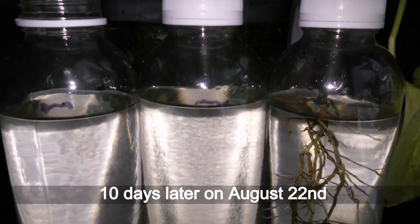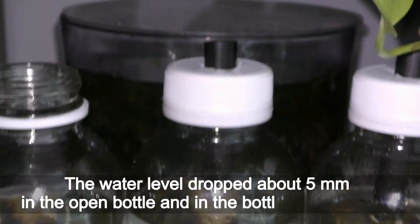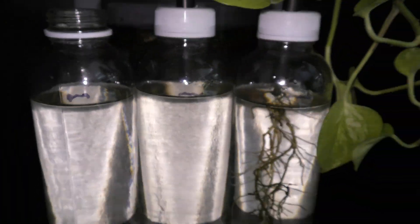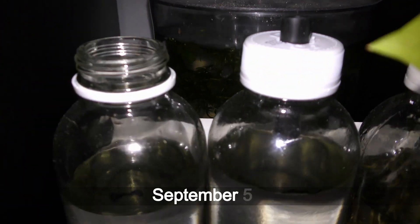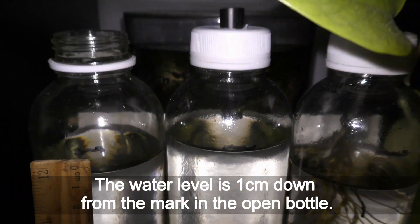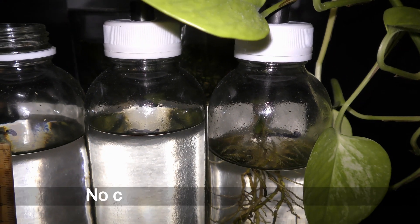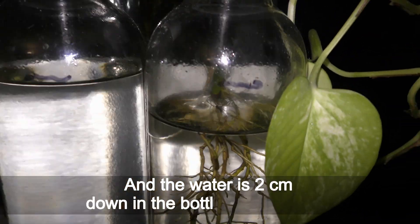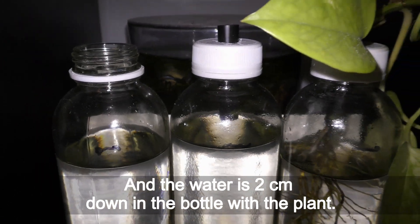Ten days later, on August 22nd, the water level dropped about 5 mm in the open bottle and in the bottle with the plant. By September 5th, the water level is 1 cm down from the mark in the open bottle, no changes in the second bottle, and the water is 2 cm down in the bottle with the plant.